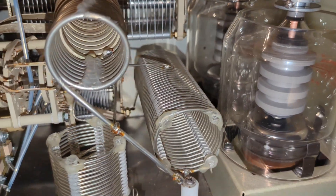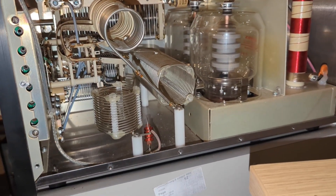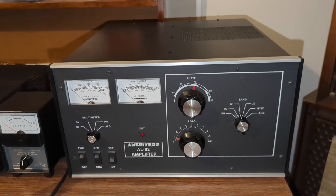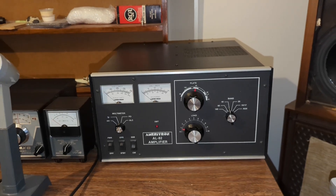It even sounds better than most of the operators using it. No splatter. No junk. Just authority. I liked them so much I bought two. Yeah, one would have been enough — but when you find something this good, you lock it in.